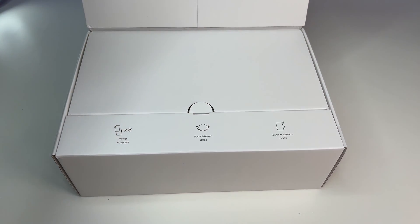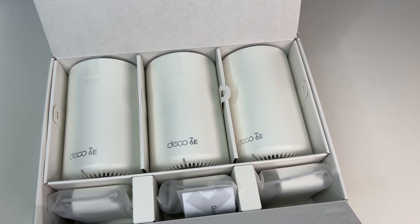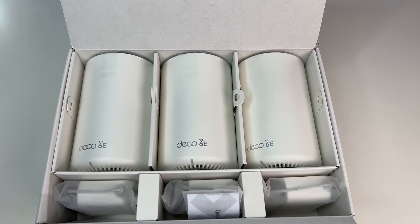Let's do a quick unboxing. In the box we have a Wi-Fi 6E Mesh System, Quick Start Guides, a Power Adapter for each unit, and an Ethernet cable.